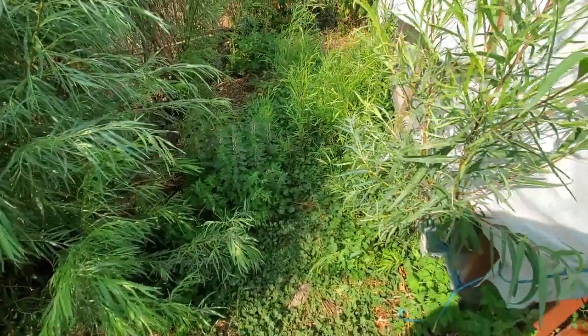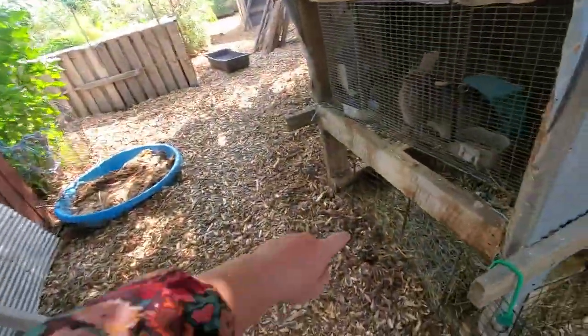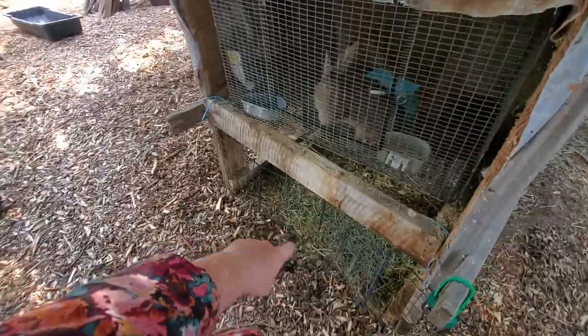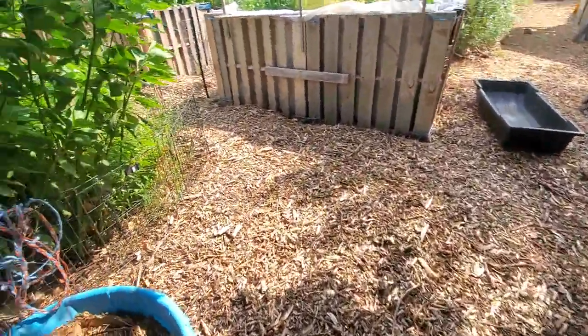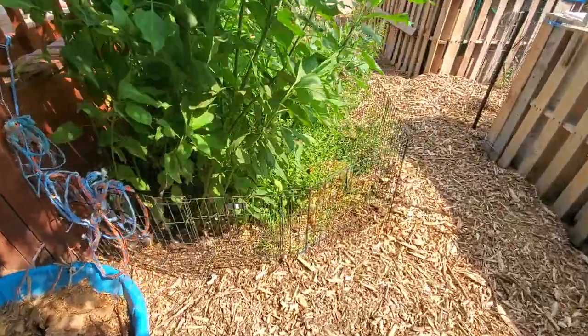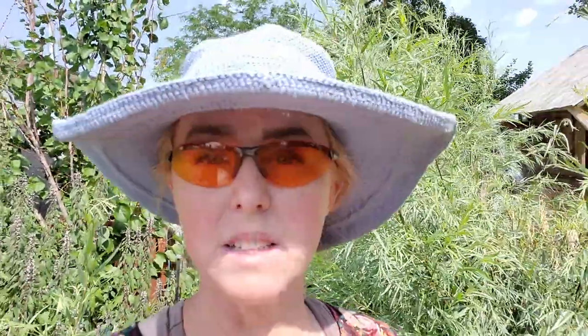I've cut this back so many times this year. All this can be fed to goats and pigs so it won't be wasted. Everything from underneath the rabbits is sacred and goes to brambles around anything that would get sad from ducks eating too much.